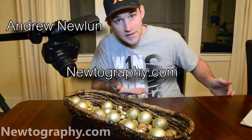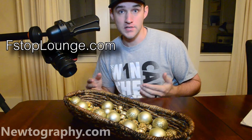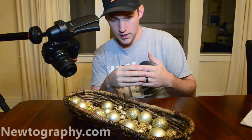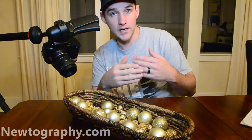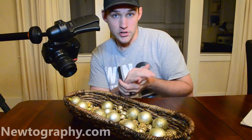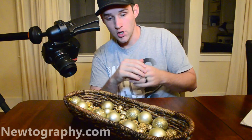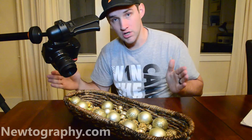Andrew Newland with Newtography.com, and today I'm making a video to demonstrate image stacking or focus stacking for fstoplounge.com. Essentially what this is doing is we're taking a macro shot. A lot of times this is done with insects or flowers, and what you'll notice is if you take just a regular macro shot you have a pretty shallow depth of field, so you can't really get everything into focus. What image stacking does is you take a sequence of images moving the focal point back further and further, and you stack them all together and that gives you a shot with everything in focus.